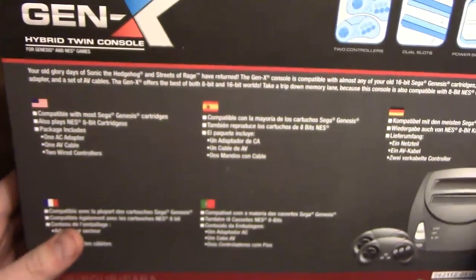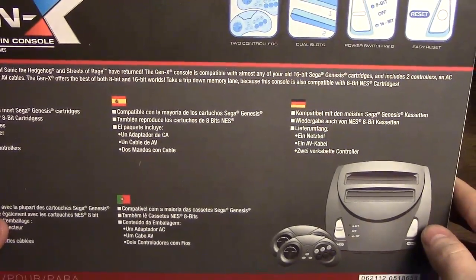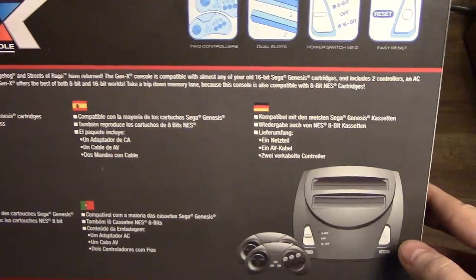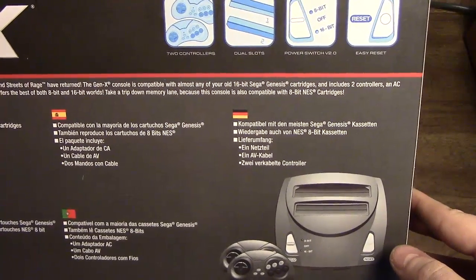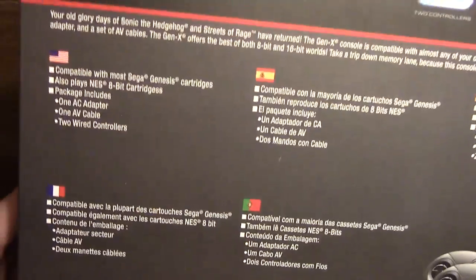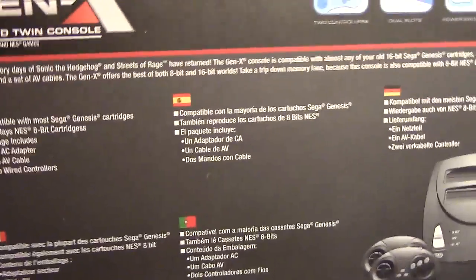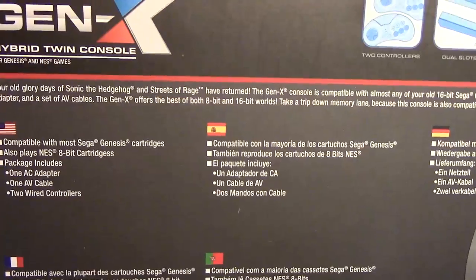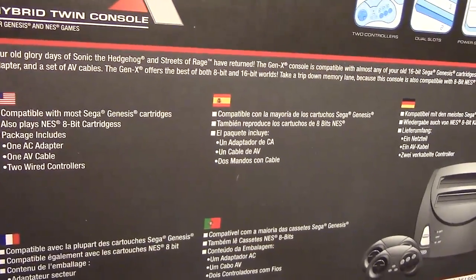The box says: your old glory days of Sonic the Hedgehog and Streets of Rage have returned. The Gen X console is compatible with almost any of your old Sega Genesis cartridges, and includes two controllers, an AC adapter, and a set of AV cables. It's compatible with most Sega Genesis cartridges — that basically means it doesn't work with Virtua Racing, which uses a special cartridge, doesn't work with the 32X, and doesn't work with the Sega CD, but virtually every Genesis game will work, and it will also work with the Master System Power Base Converter.